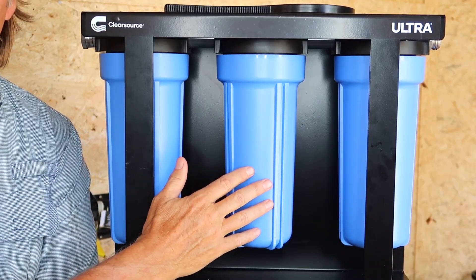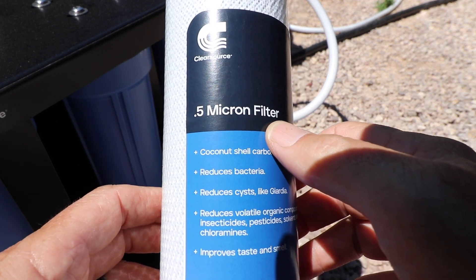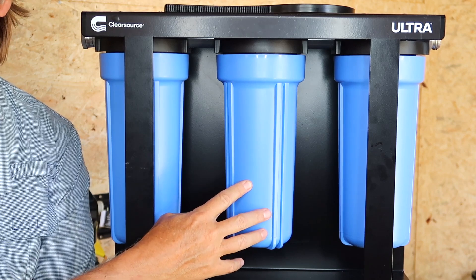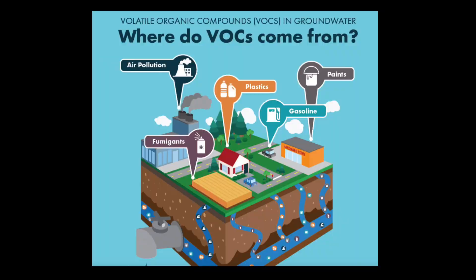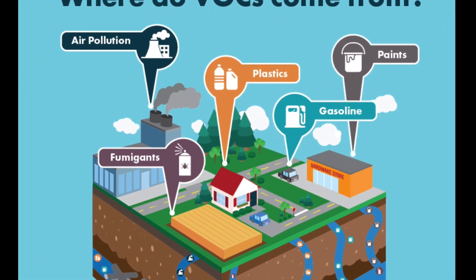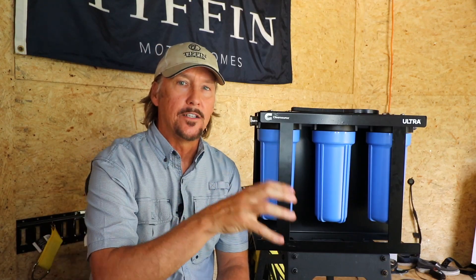Then the water enters their second stage of filtration, which has a 0.5 micron coconut shell carbon block filter. According to ClearSource, this will improve taste and smell because it removes or reduces chlorine and volatile organic compounds — chemicals commonly found in household and industrial products including gasoline, solvents, cleaners, degreasers, paints, inks, and pesticides — all of which can make their way into our water supply.